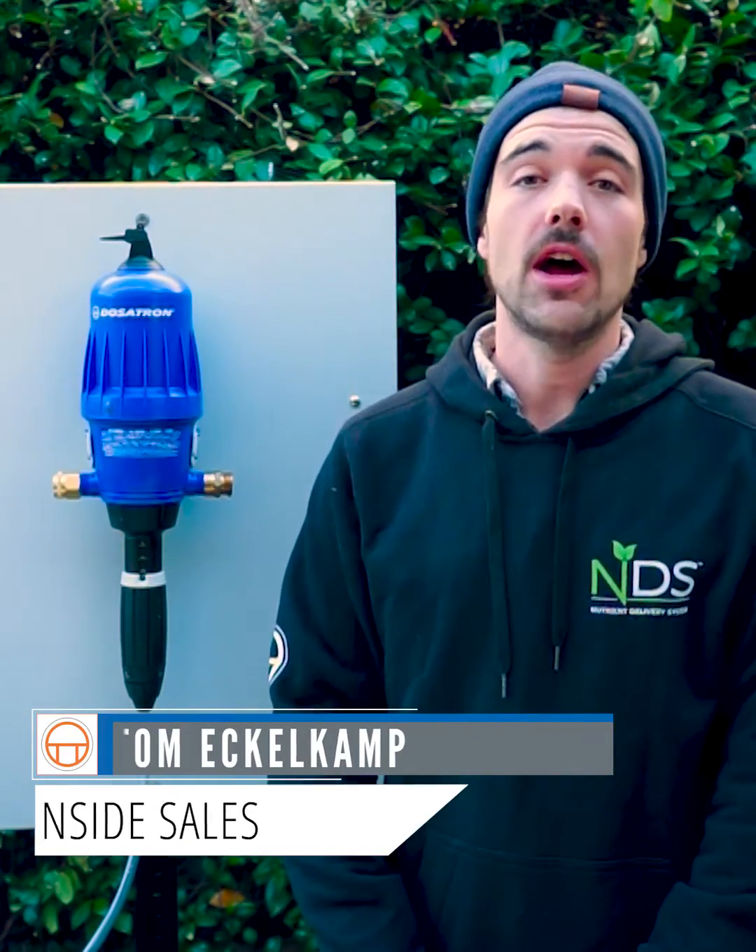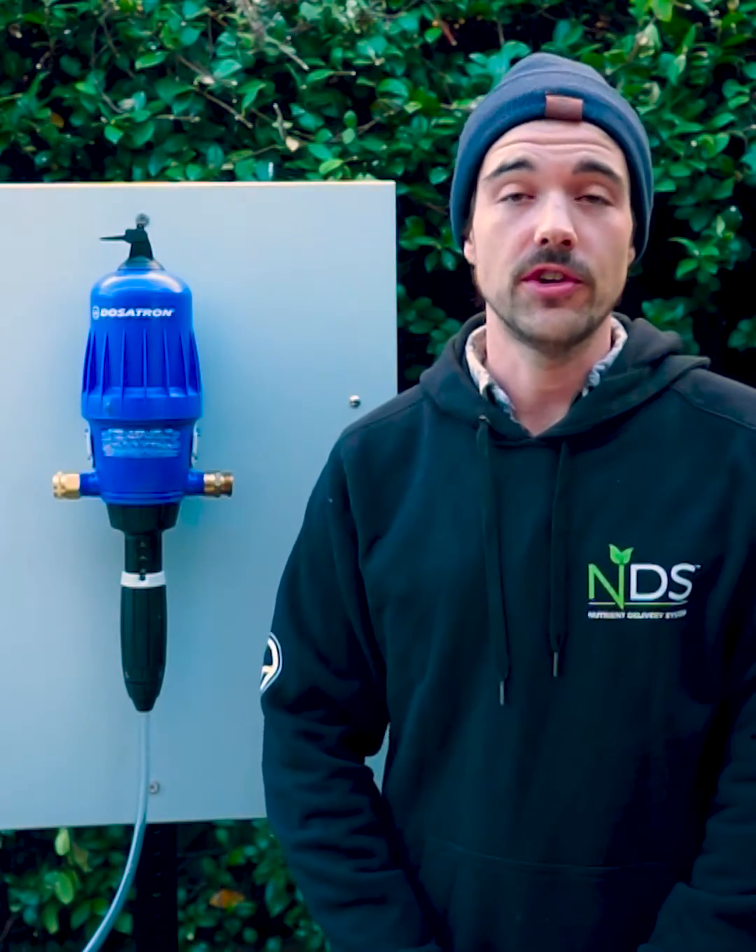Hi everyone, Tom here, and today we're going to talk quickly about optimal flow and pressure for your Dosatron unit.